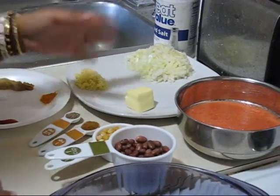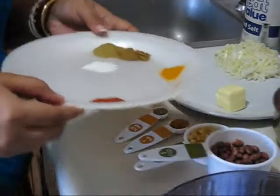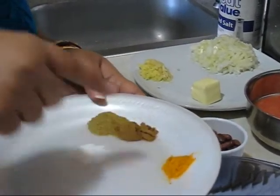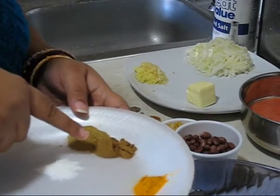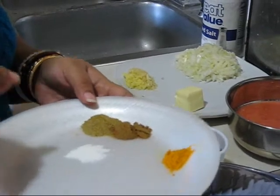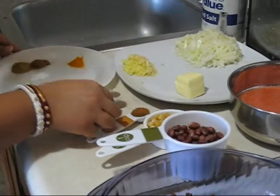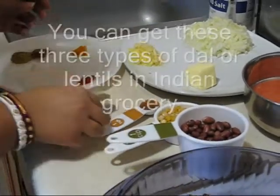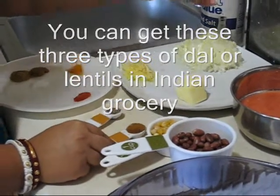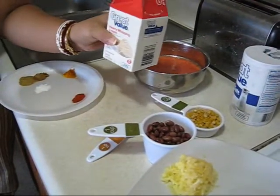2 tablespoons of butter, because this is dal makhani. Half a teaspoon of red chili powder, half a teaspoon of turmeric powder, 1 teaspoon of cumin powder, 1 teaspoon of coriander powder, a pinch of sugar as per taste — but if you don't want it you can skip it. Half a teaspoon of whole cumin seeds, 1 teaspoon of garam masala, salt as per taste, and lastly heavy whipping cream.